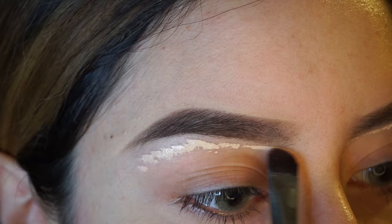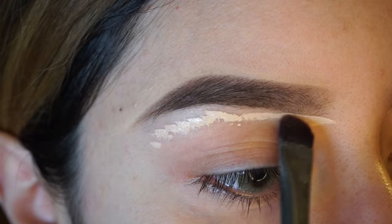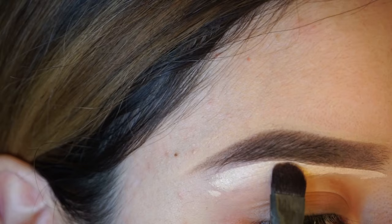To clean up my eyebrows, I'm going to use the Anastasia Beverly Hills Concealer. I love the consistency of it — it works really great to clean up brows. I've been using it for a while now and it's my favorite.